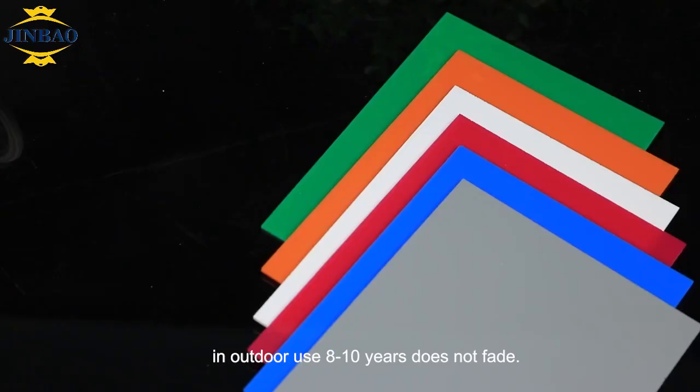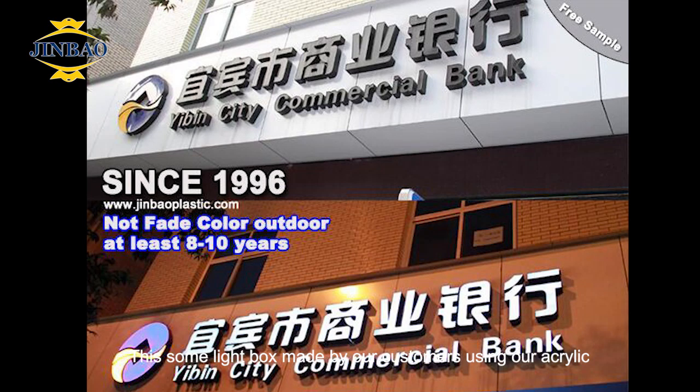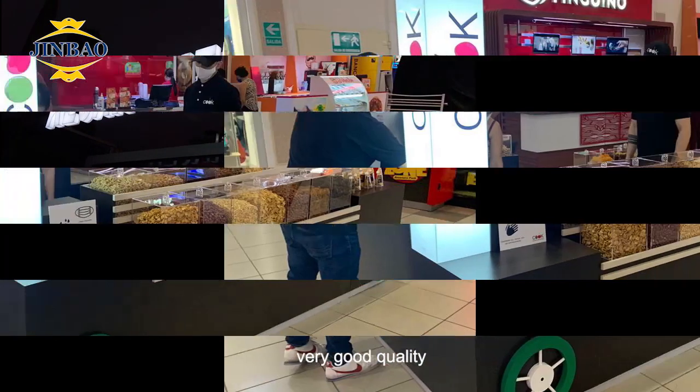In outdoor use, 8 to 10 years doesn't fade. These are some light boxes made by our customers using our acrylic — very good quality.